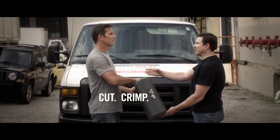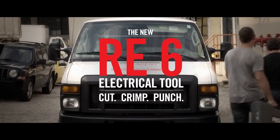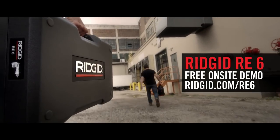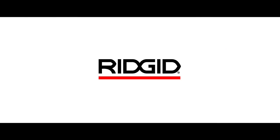Cut wire, crimp lugs, and punch electrical boxes with one tool. The all-new RE6. Only from Rigid. Request a free on-site demo at rigid.com/RE6. That's all we need.